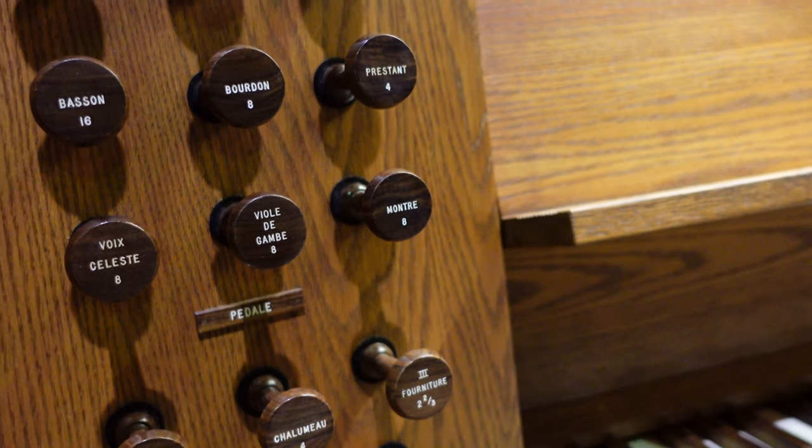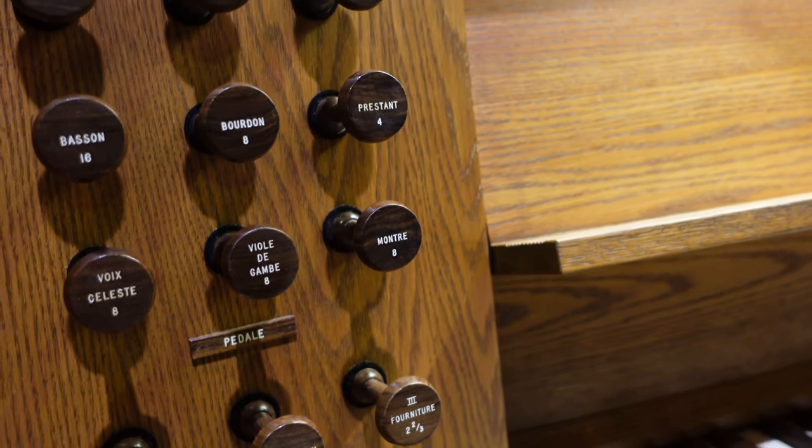Alright, I know we didn't ask for this, but let's get the action noise of the Stop Gym going in as well.